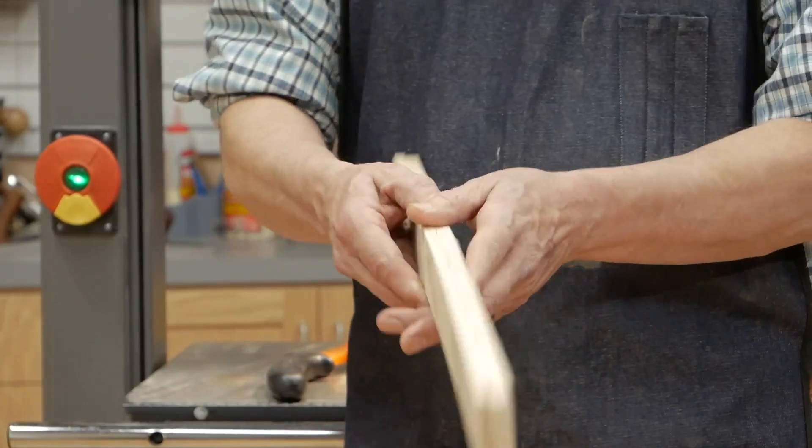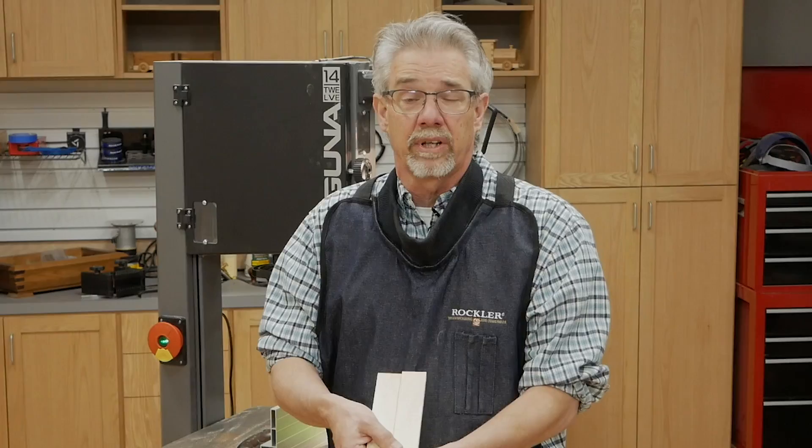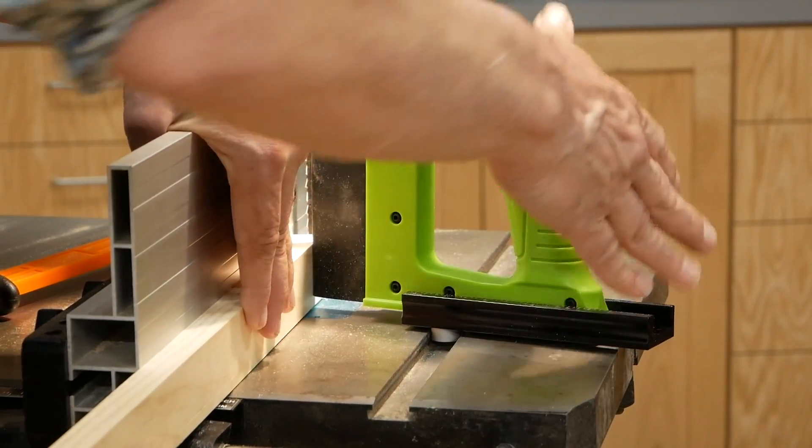If you think about it, re-sawing is basically sawing a piece of wood in two on edge. It's not too tricky, so why don't you let me show you how this guide from Bow works. Think of it as a feather board designed to hold your stock firmly against the bandsaw fence.